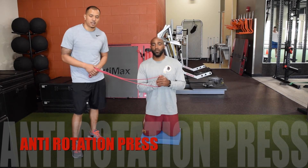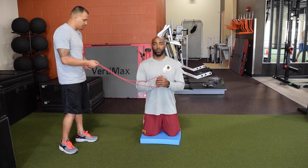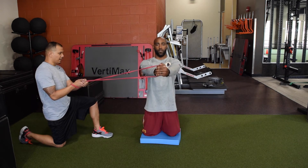This next move is called the anti-rotational press, also known as the payload press. D'Angelo is going to be in a tall kneeling position, centered on his chest. I'm going to give him slight resistance with this band, and he's going to press out with his arms, hold for two seconds, and back in.